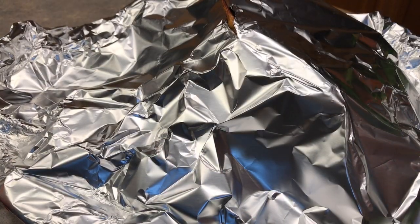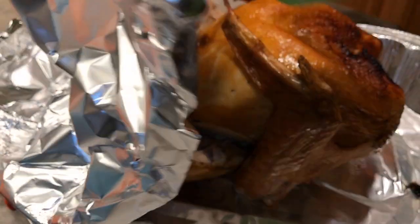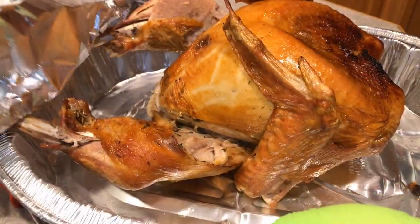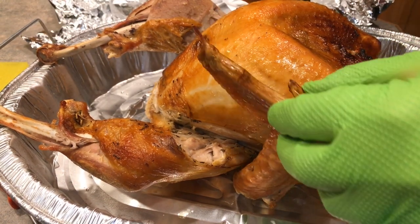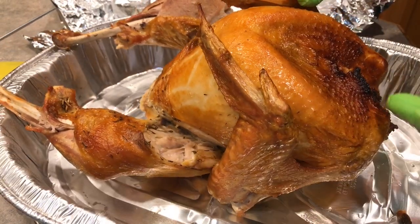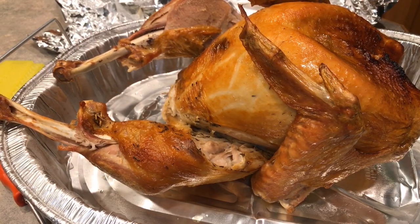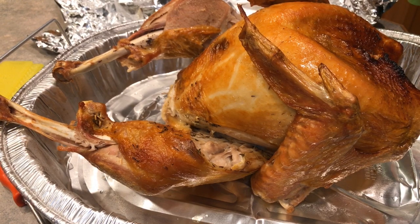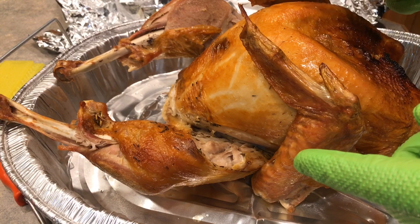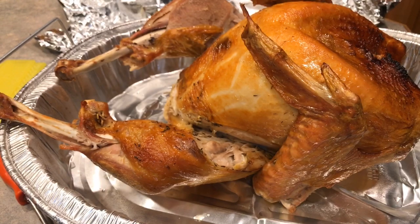Here is the finished product of the trash can turkey. As you can see, we have a lovely, absolutely gorgeous, thoroughly cooked, still raging hot, beautiful turkey that we're fixing to get after here. I'll show what happened on the ground outside. Hopefully you guys enjoy it. Happy Thanksgiving.